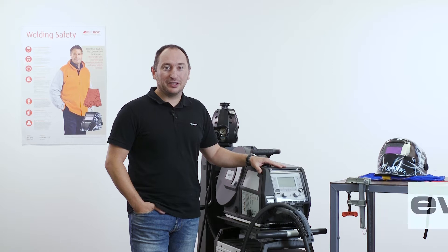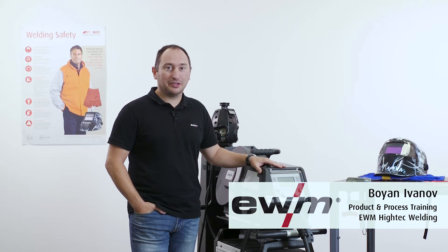Hi there, Bojan Ivanov is my name from EWM. I would like to show you how the new Expert 2.0 control panel works.